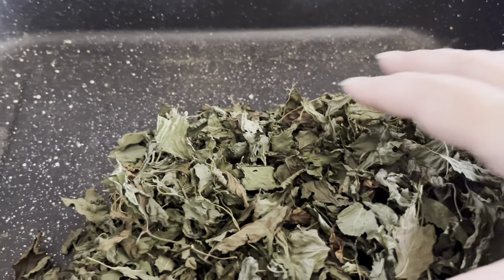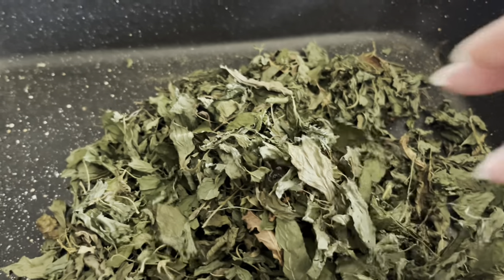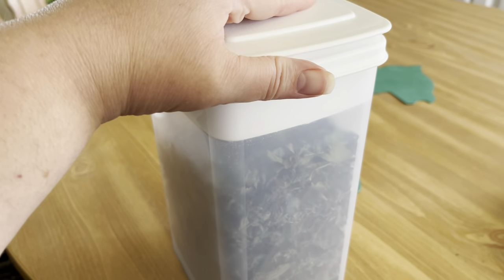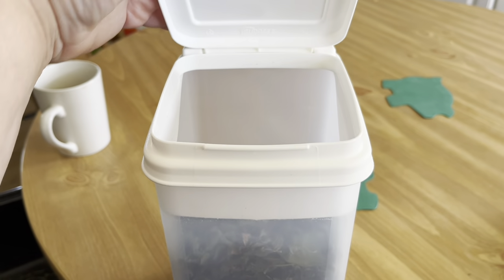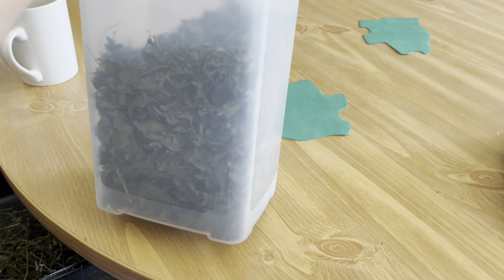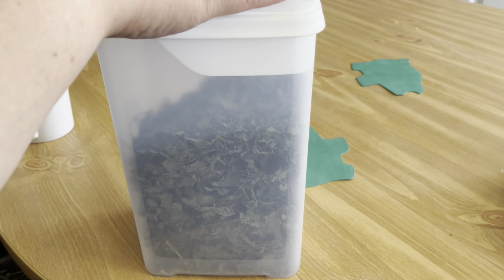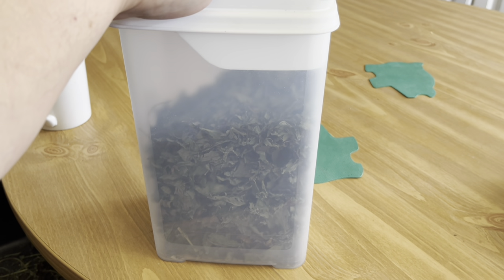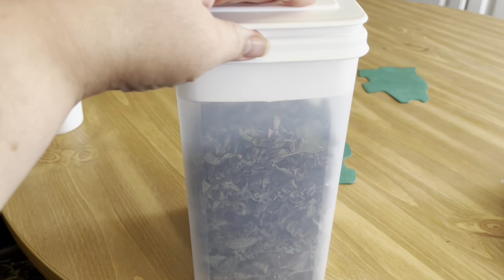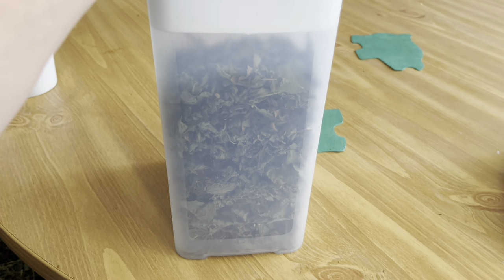I've got the stems pretty much off the leaves and now I need to finish putting it in a container. I know plastic isn't ideal, but this is what I've got — it's airtight. I've got this full of peppermint tea and I have a tin full of peppermint tea now. All I have to do is wait for the next load to be fully dehydrated so I can put that in here, if it'll fit.